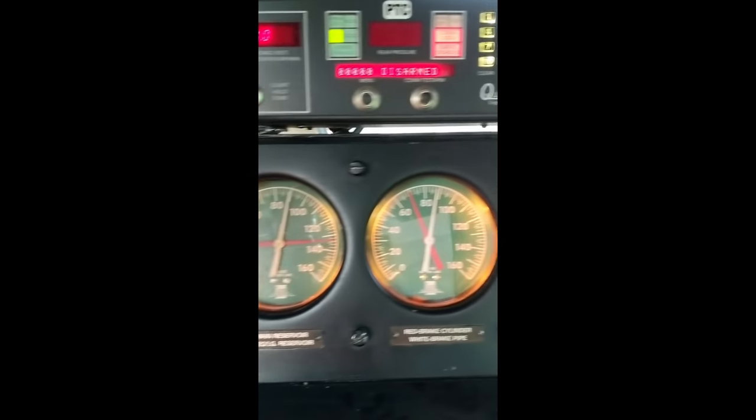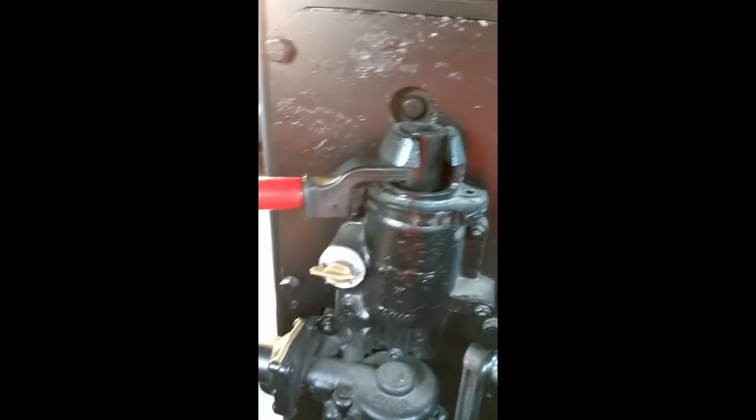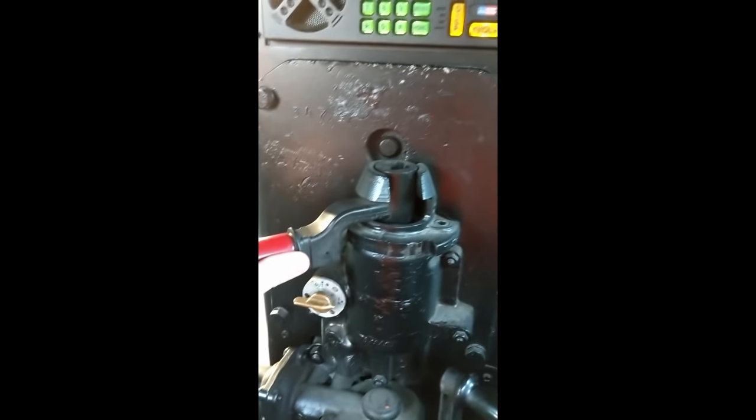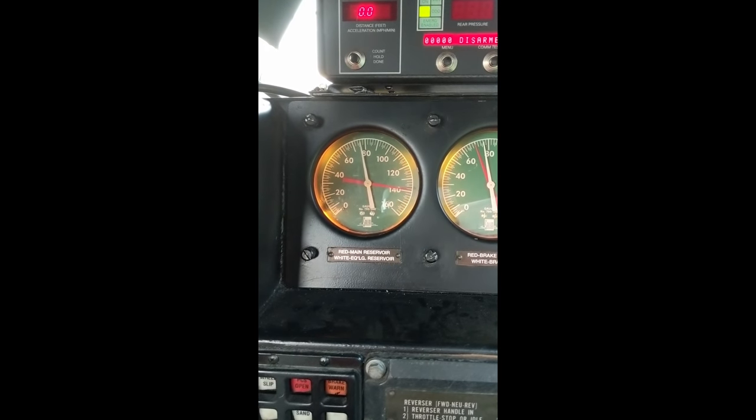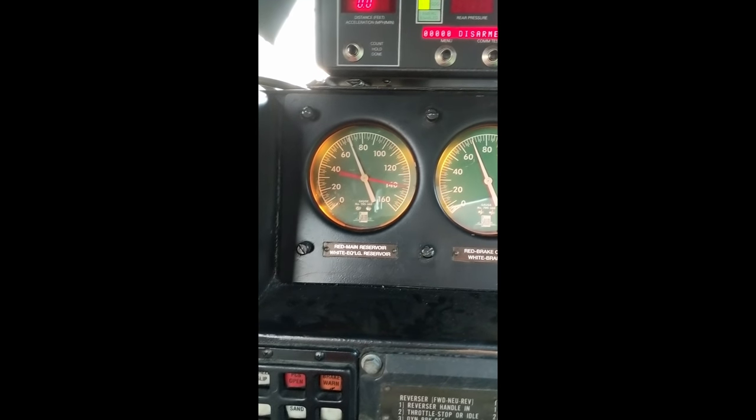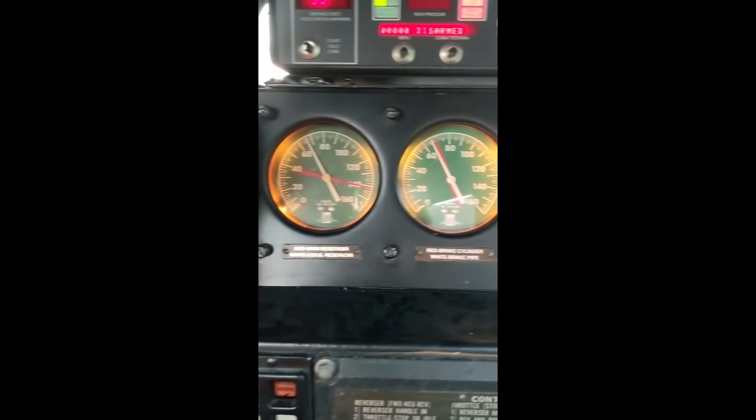Let's take a look at a quick clip of 26L. As I grab the automatic handle and bring it toward me, the pressure decreases — you can see the white needle going down — and it continues to do so until I stop moving the handle. When I stop, I leave the handle right where it was and maintain that set.